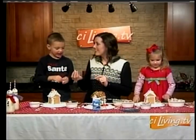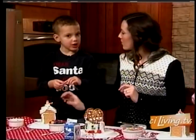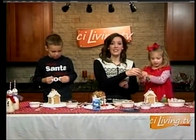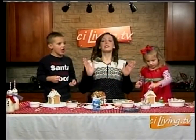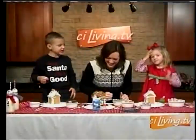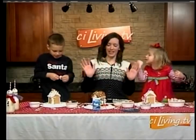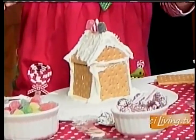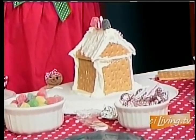Are you on the nice or naughty list? Nice! I hope so. What did you ask Santa for? Legos! Legos? Jillian, what'd you ask Santa for? A Barbie house. A Barbie dream house — we've got to be specific! It's a lot of fun at our house during the holidays, baking and doing all that fun stuff. They're going to keep working on these and we'll be right back with a look at what's going on coming up next on CI Living.